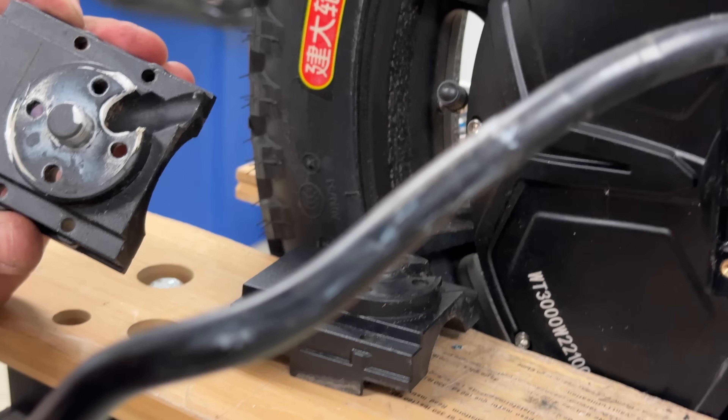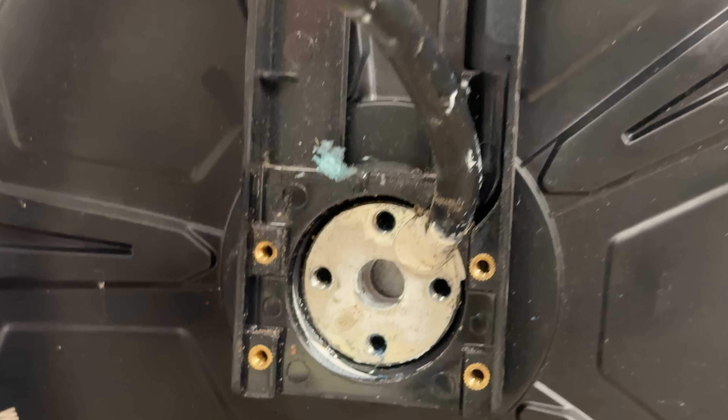Oh, they added some silicone — there is some silicone there. There's the other side motor cable.